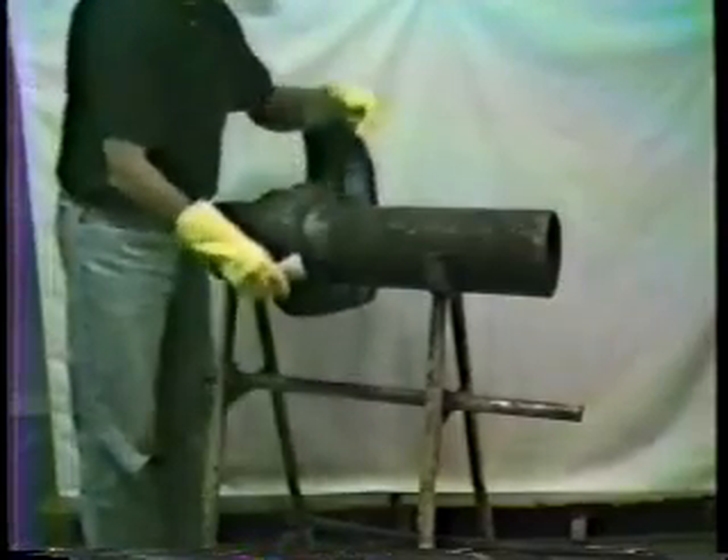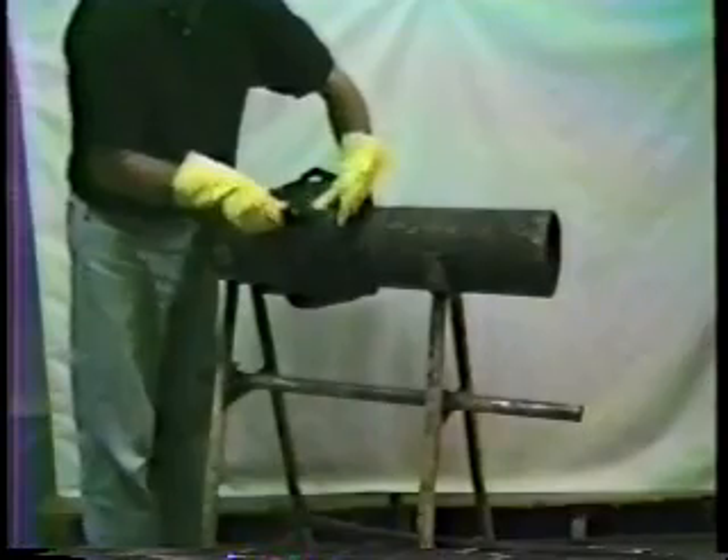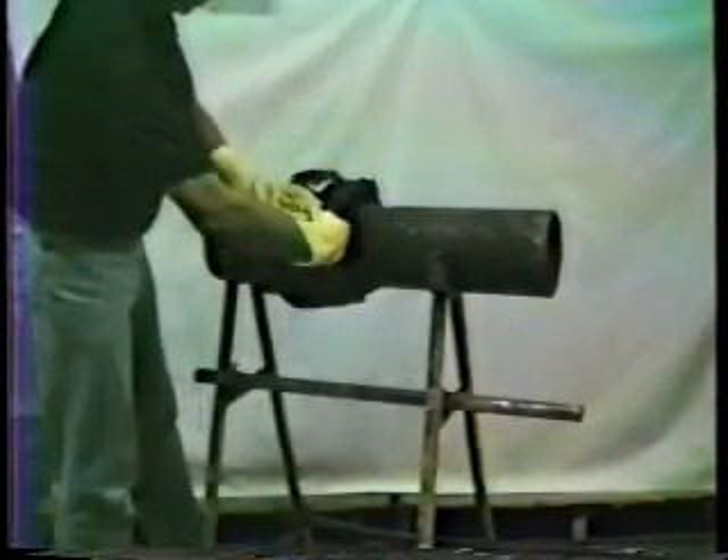Wrap the mold around the joint with the unsewn edge on the spigot side. With one hand underneath, carefully press the Velcro together firmly and evenly to create no wrinkles.